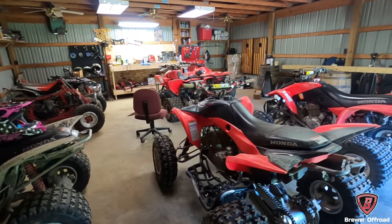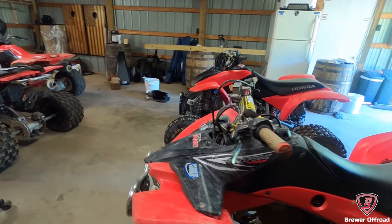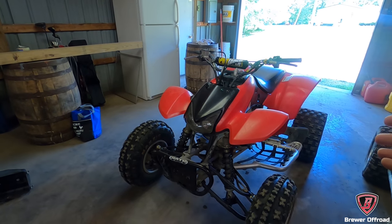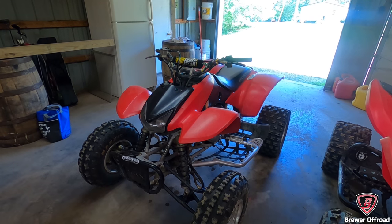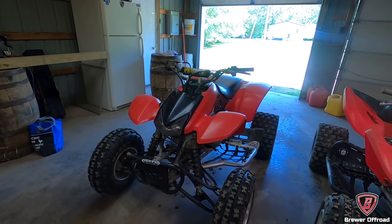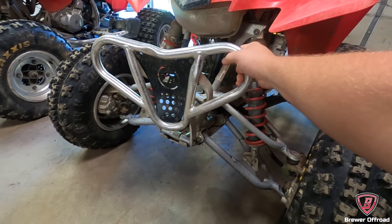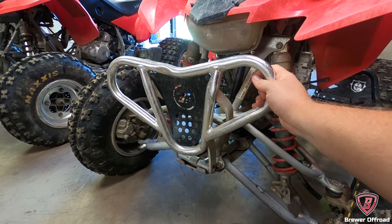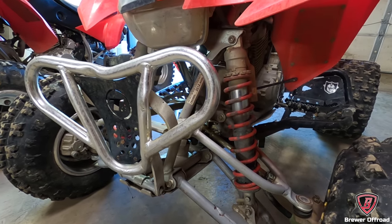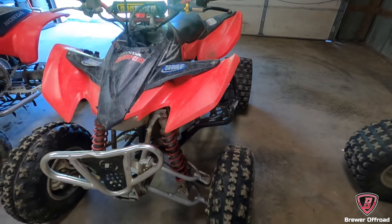If somebody says the quad has never been rolled, never been wrecked, 99% of the time they're lying to you. My quad has been rolled probably 10 times since I've had it in three years — it's not a ruined four-wheeler, it's still a great four-wheeler. Rolled doesn't always mean bad things. The front bumper's been messed up but that's a simple bolt-on, bolt-off fix — rip that off and get a new bumper. Plastics are scratched up but they hold good shape still, and all the A-arms are still in great shape.